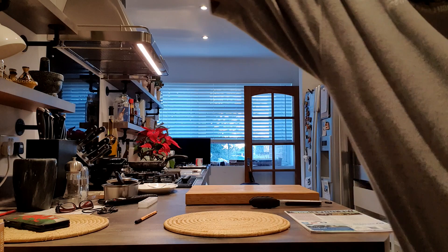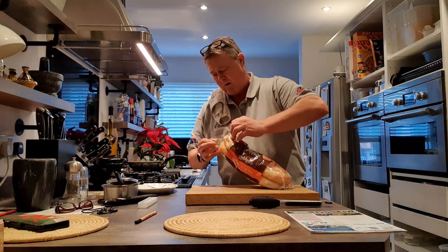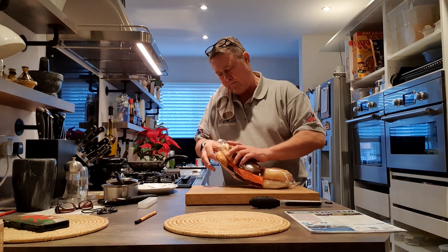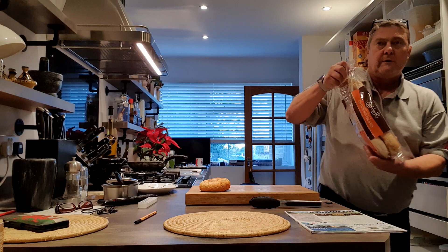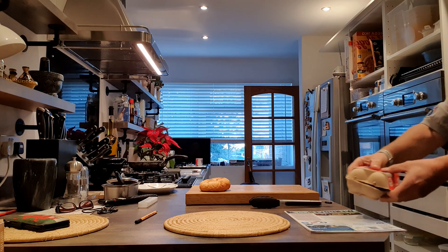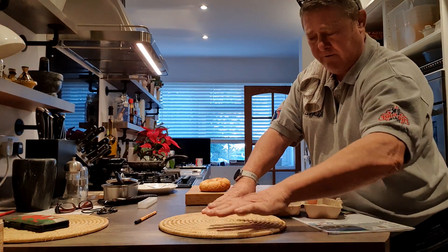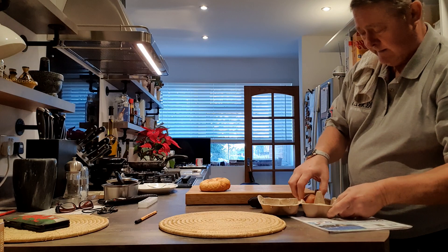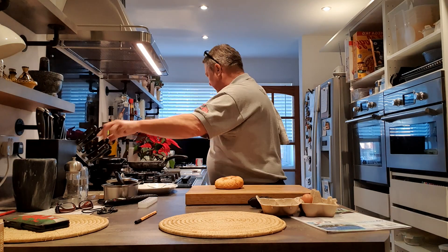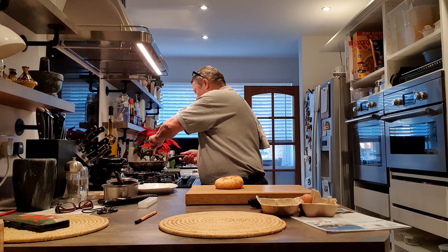I've got my muffin maker there. I bought these posh muffins - hopefully they'll fit in there. I went to get more eggs but I don't know what it is about eggs at the moment. They wanted three pound forty five for half a dozen eggs - I'm not going to pay that. So I'll wait to go to Lidl and get some of these.